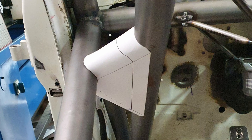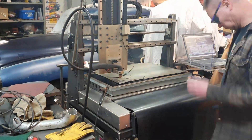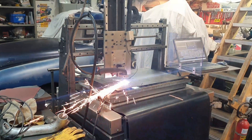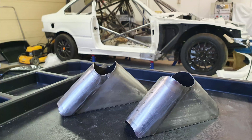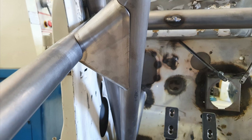The windscreen pillar reinforcement gussets were kind of a tricky shape so we took some measurements and made a CAD model, printed it out to test fit, and had the gussets plasma cut out. Then they were very easy to form by hand over some roll cage tubing into the final form and fit really nicely with minimal gaps.